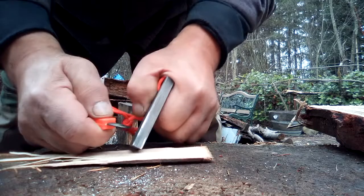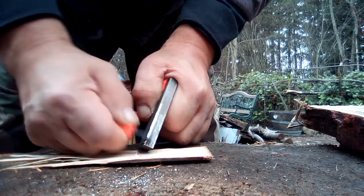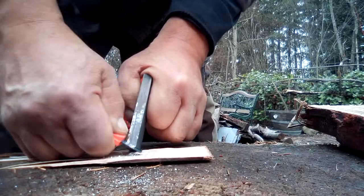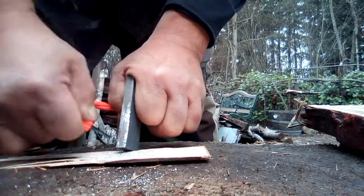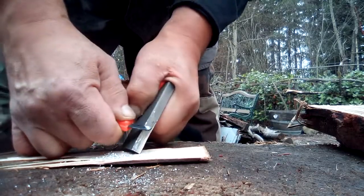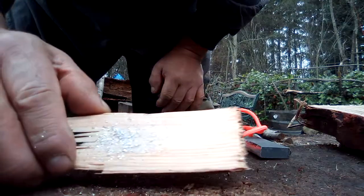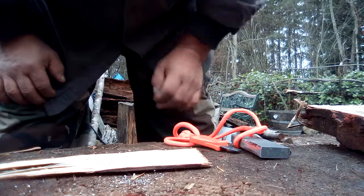We're going to scrape off this block and peel some magnesium onto this flat piece to see if we can store it. We're not trying to start a fire — we're just trying to get some shavings. Okay, see those little sparklies? We need to get those into a little pile onto another piece of wood.